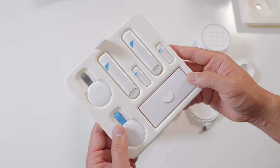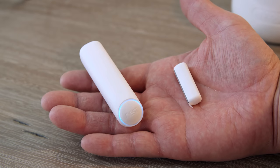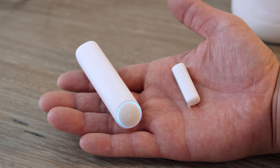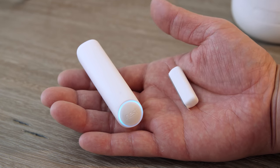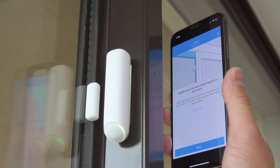It just simplifies the entire process, and it also comes with two Nest Detect sensors. These are not your normal sensors — you can use them in a few different ways. Of course you can use them as open and closed sensors, so you can put them on your doors or windows.